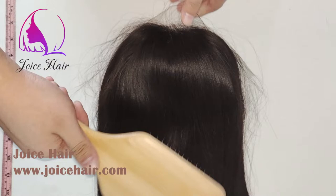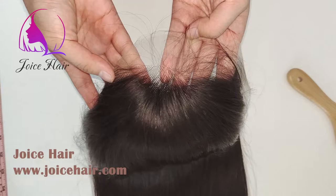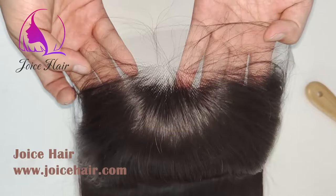Hello everyone, welcome to my channel. This is Anthony from Joyce, and many people want to see the details of our lace frontal wig — the lace construction and everything. Today's video, let me show you the details of our lace frontal wig.